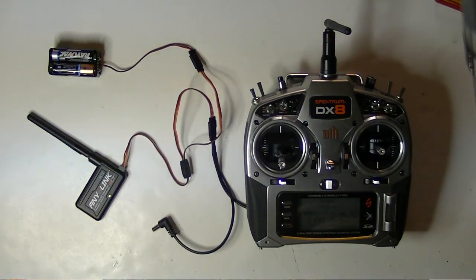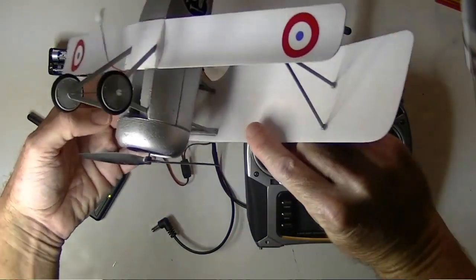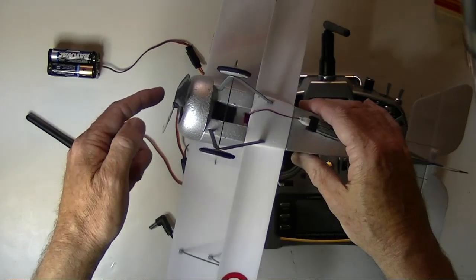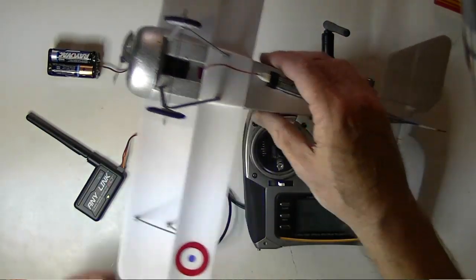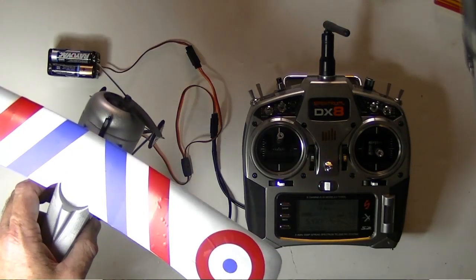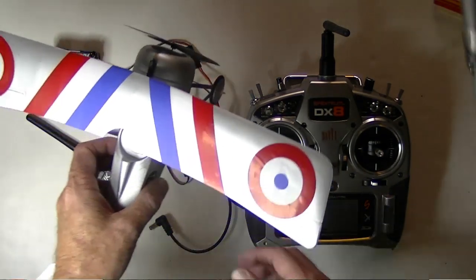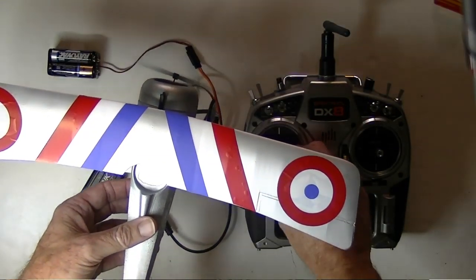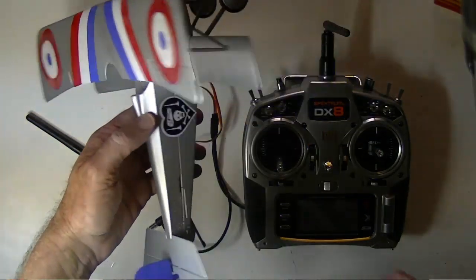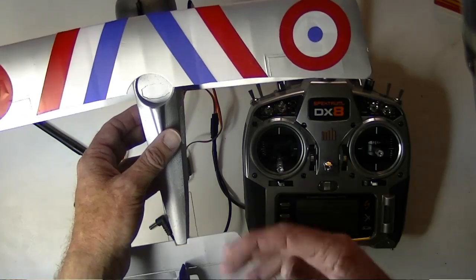Next thing to do is link up the plane. There's no binding process on these FlyZone planes like the Newport 17 — all you do is plug in the battery to establish the link. When you first plug in the battery, the motor will beep and the prop will turn one time. Then move the throttle stick up — you should get one beep — then move it down and you should get two beeps or two spins of the prop. Now the motor's armed and the throttle should work. If you switch to another plane, like a DR1, just unplug this battery and plug in the other — it links up without doing anything else with the radio.